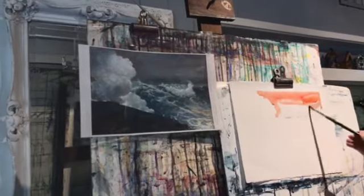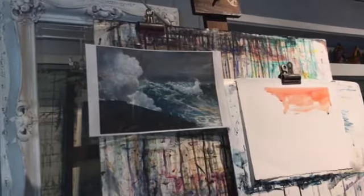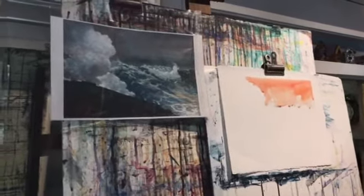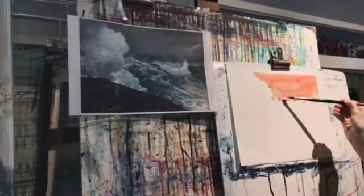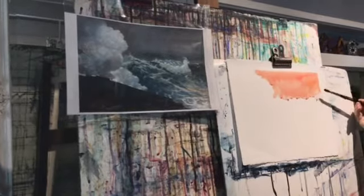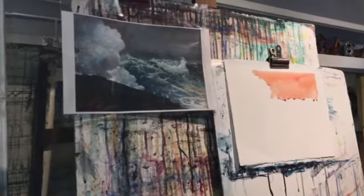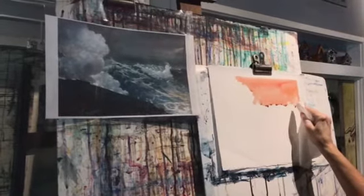It's already drying pretty quickly. So if you're running into that problem, you can just wet it again — throw a little bit more water on it. You have to be careful because they're going to run down. Then I'm going to use the side of the brush again to get the tops of the waves — they need a little more raggedness.